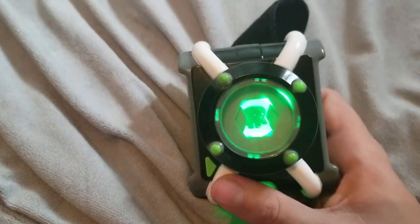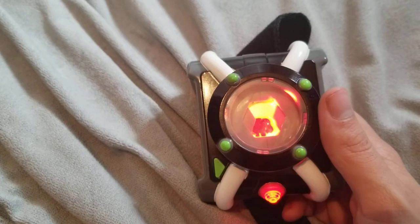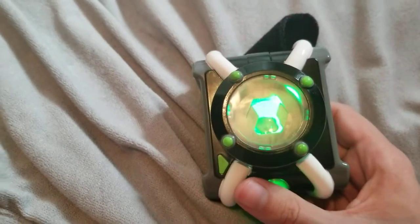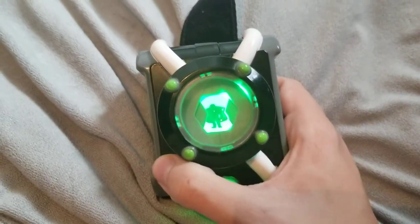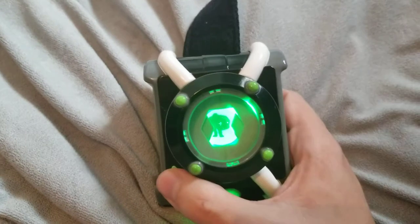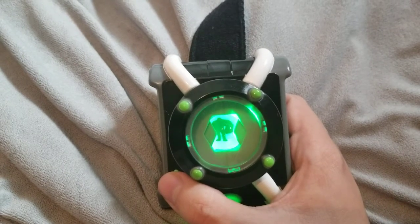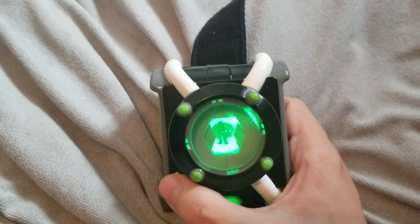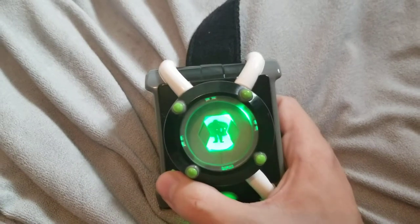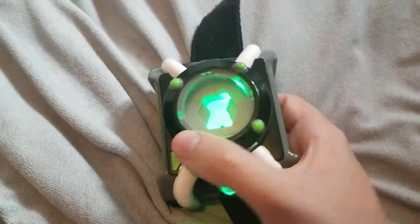My problem with the reboot is they took out a few aliens from the Omnitrix and replaced them. Now that we went over Cannon Bolt — and you can release it at any time — let's go to Fourarms.